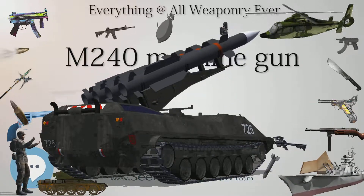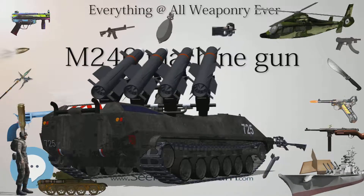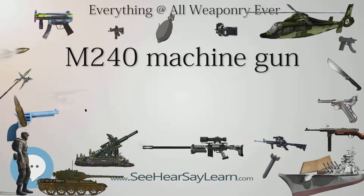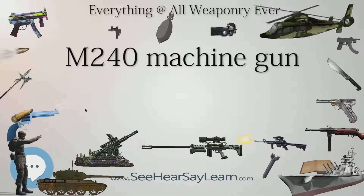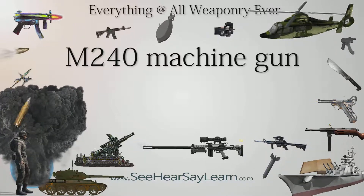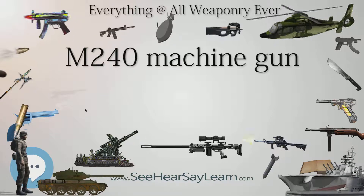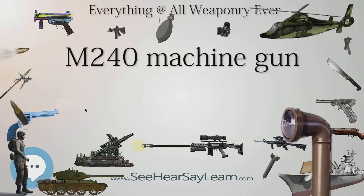The M240B, formerly called the M240E4, is the standard infantry medium machine gun of the U.S. Marine Corps, also utilized by the U.S. Navy, Coast Guard, and some Army units. It comes configured for ground combat with a buttstock and bipod, though it can also be mounted on a tripod, ground vehicles, aircraft, aboard ships, and small boats. The M60E4 (designated MK-43 by the U.S. Navy) was pitted against the M240E4 in Army trials during the 1990s to replace the M60. The M240E4 won and was classified as the M240B.